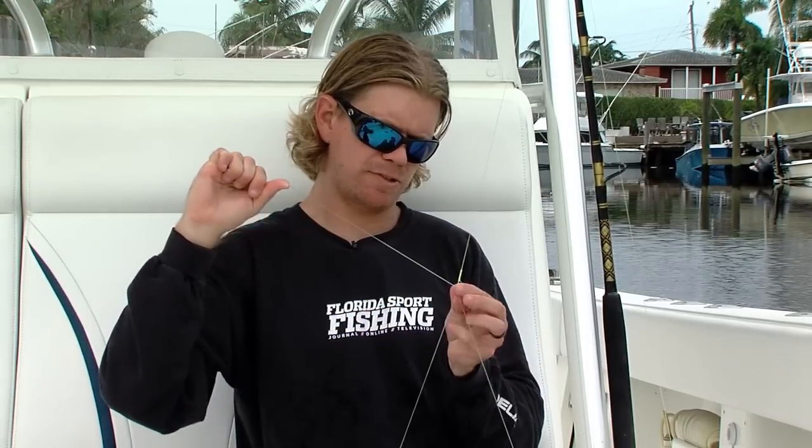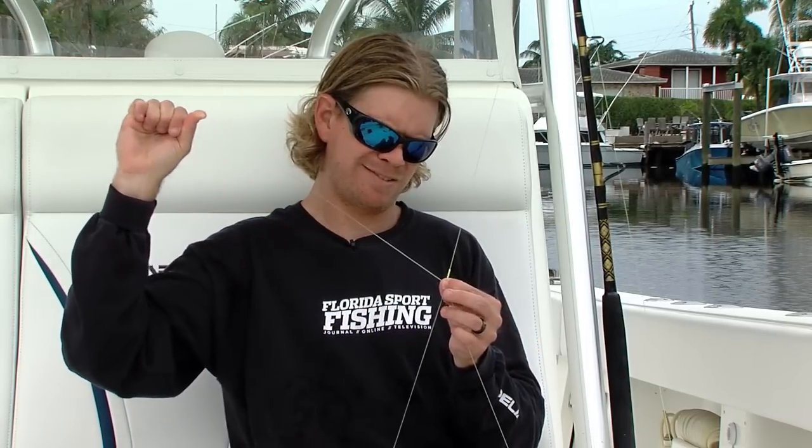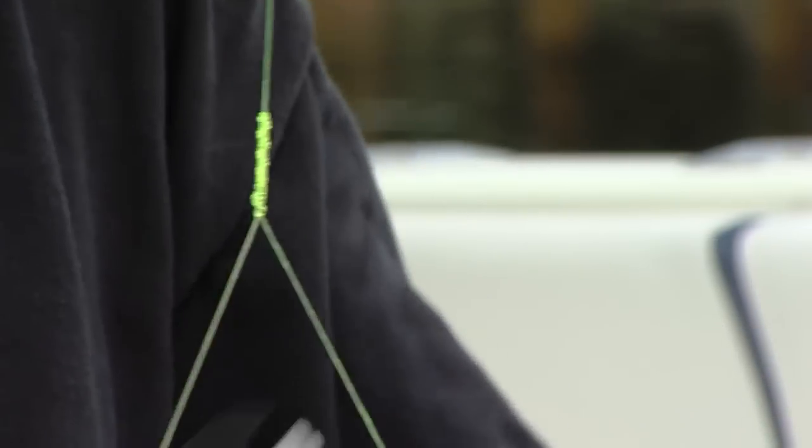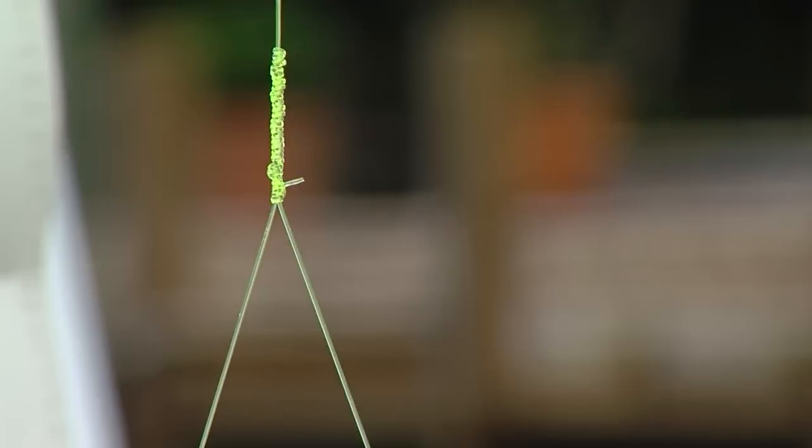And then the final lock, I'm going to do three half hitches through the same opening over both legs. There's three, and you're going to want to go slow to make sure the lines don't jump over each other. Give this a nice snug pull. And that's about it. I'm going to trim this nice and tight to the knot because I'm not going to worry about that slipping at all.